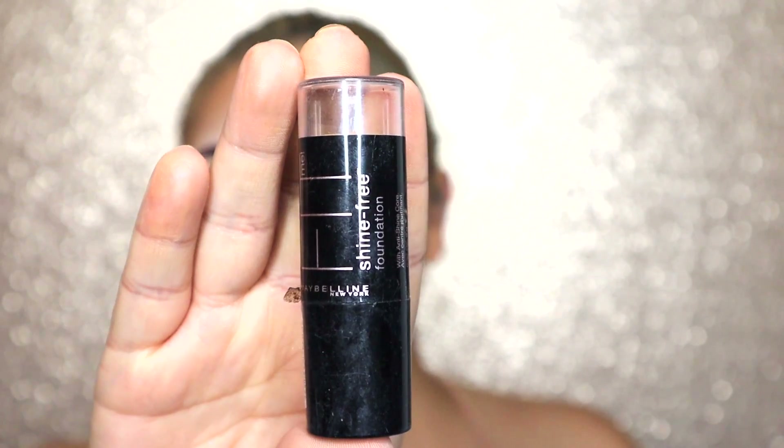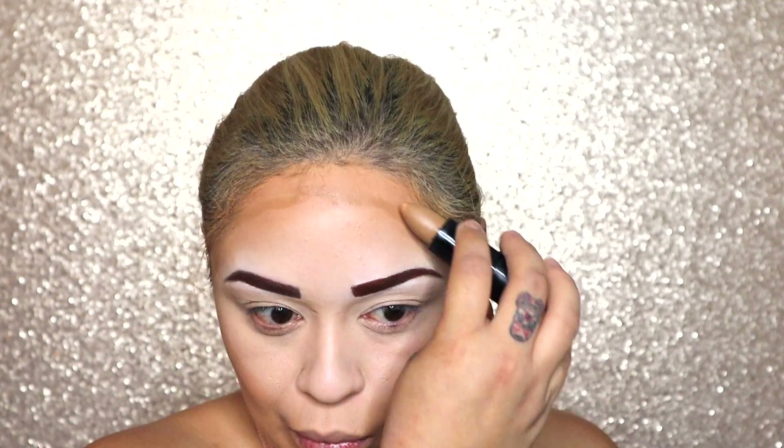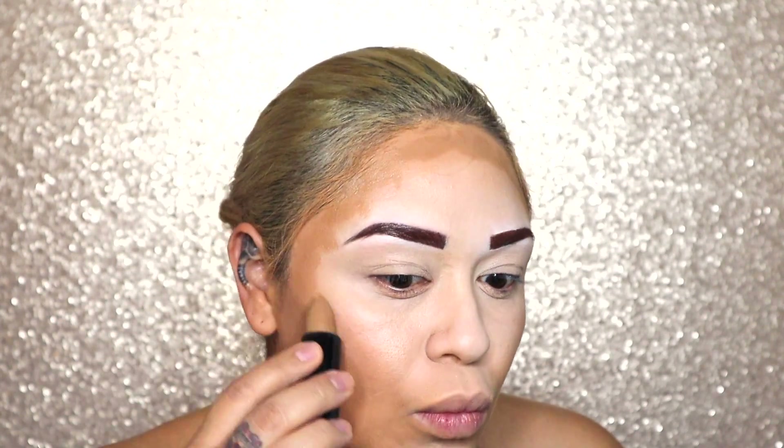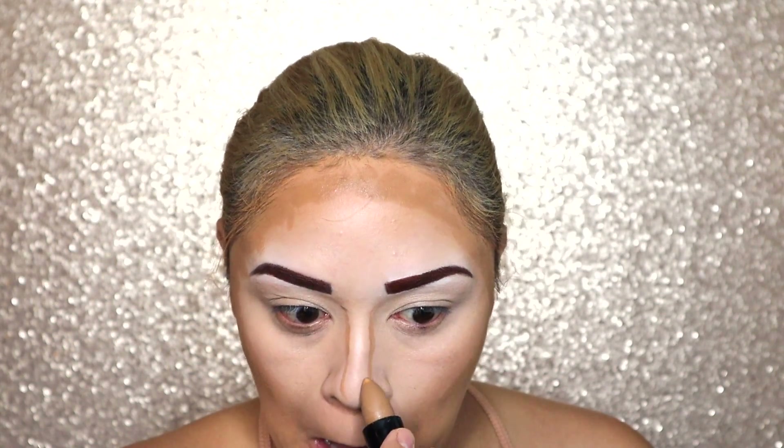We're just going to repeat the same process to the other eye. Next, we're going to be taking the Maybelline Fit Me Foundation Stick in the color 330, and we're going to be applying this where we would normally contour. We're going to go a little bit heavy with it, and then we're going to blend that out with the stippling brush.